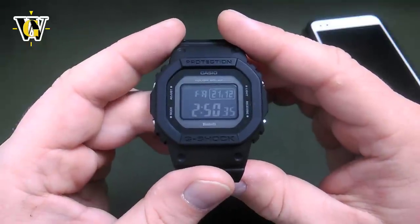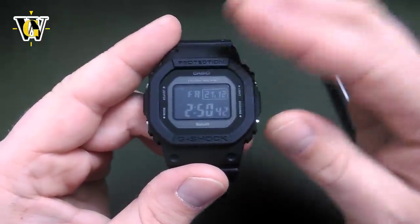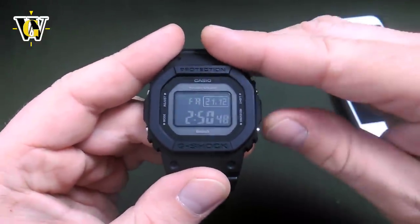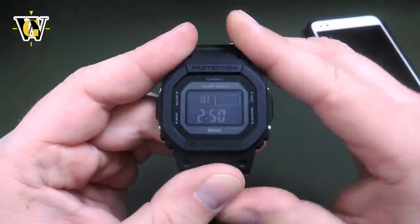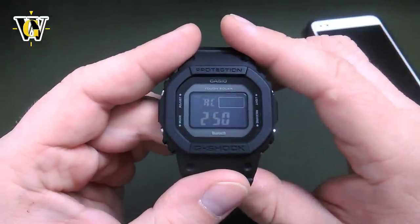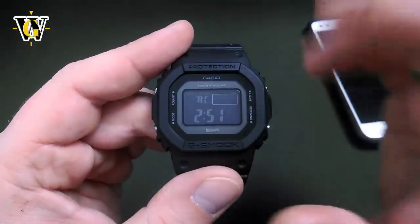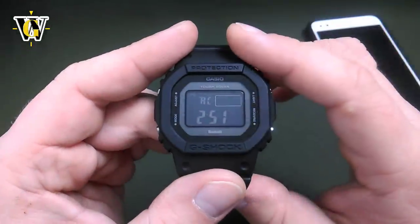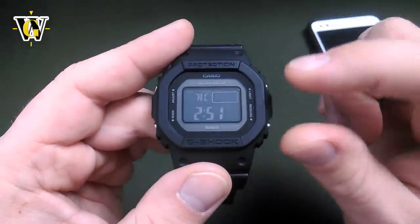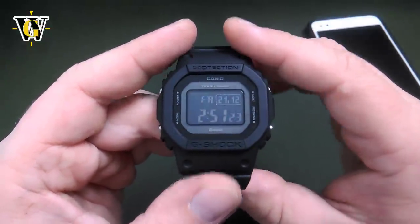If you want to initiate a manual atomic reception, all you have to do is — while in the home screen — press and hold this button for more than 3 seconds. The watch will try to connect to the atomic tower, and you'll see 'RCVD' blinking. Once it connects to the tower — it can take up to 10 minutes to get all the time data — it's going to have 'RCVD' displayed for the next 24 hours. Since we set it up for Hong Kong, it's tuned for the Chinese tower; since we're in Europe, it's going to fail. You can manually stop it by pressing any button.